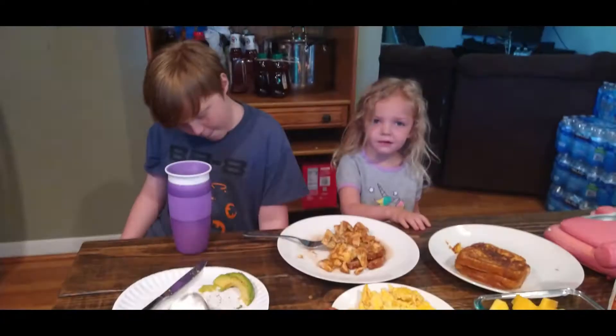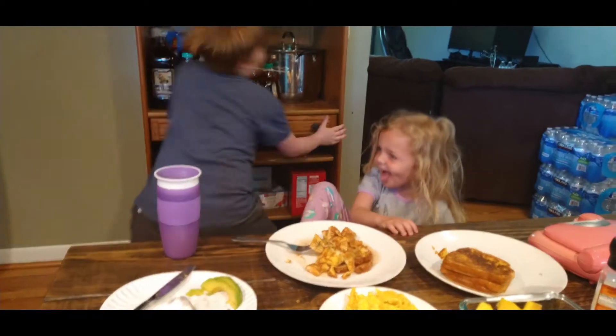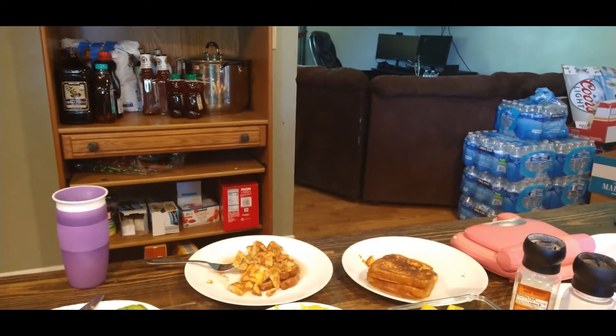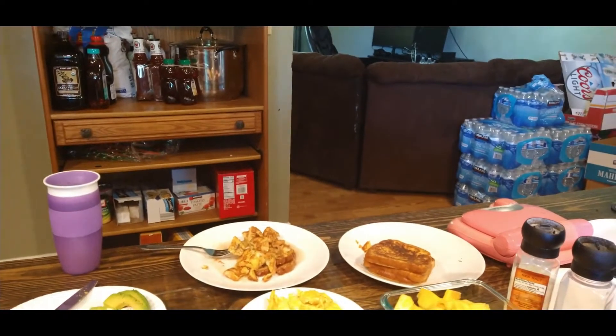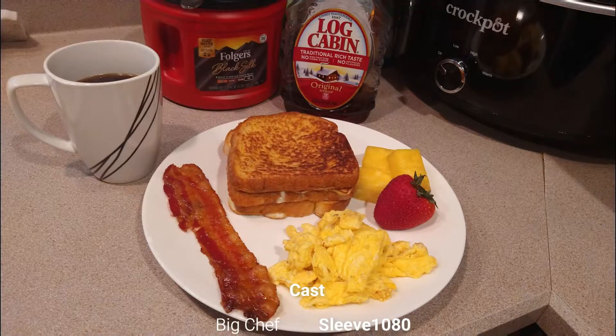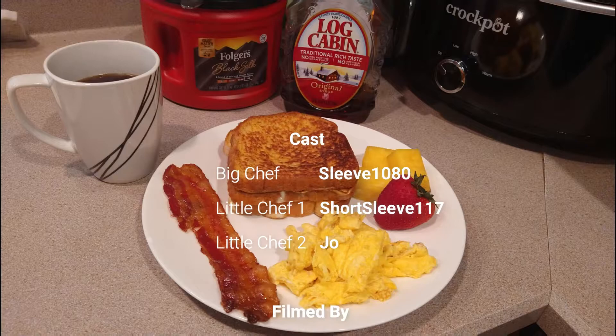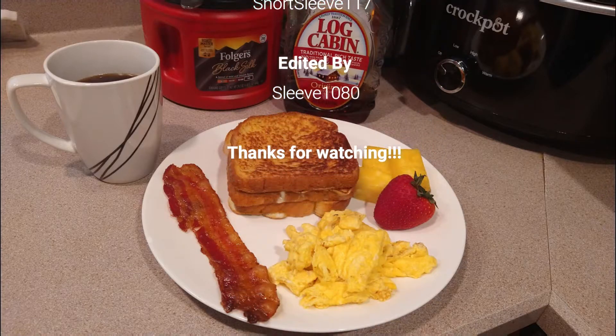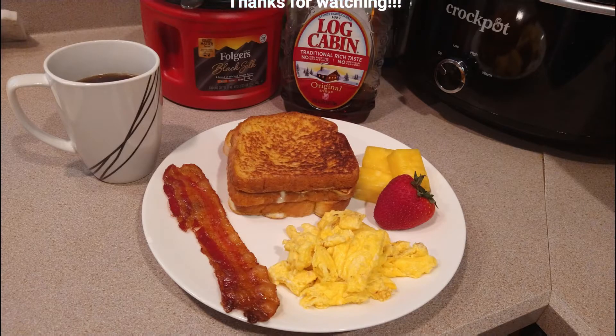Oh boy, that was delicious. All right, time for the dishes. Hey, wait a minute — who's going to clean up this mess? Don't forget to like and subscribe and watch another video. Bye!